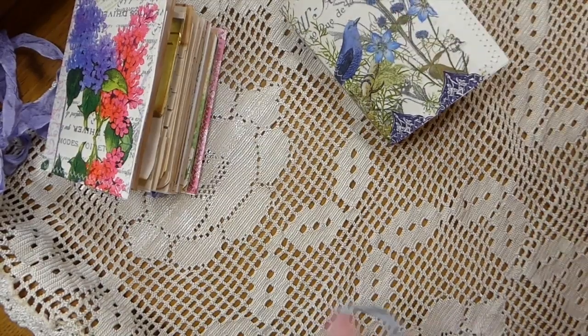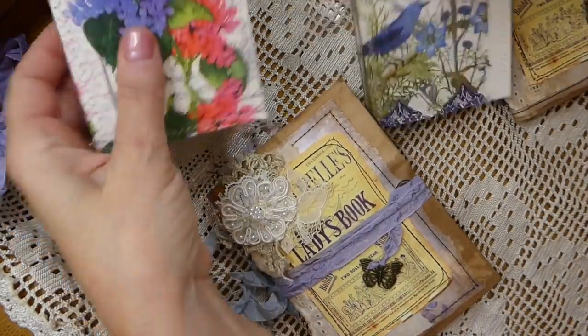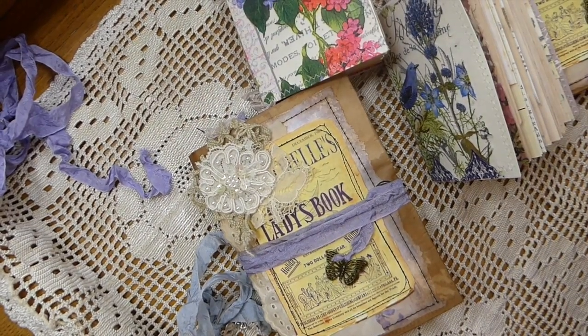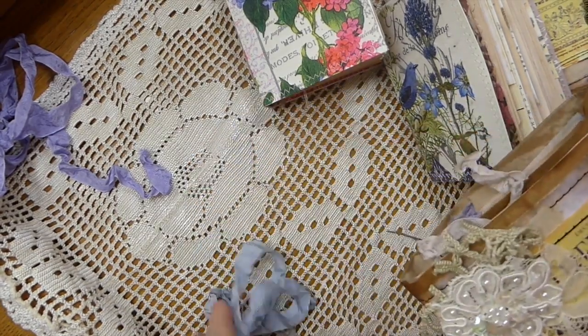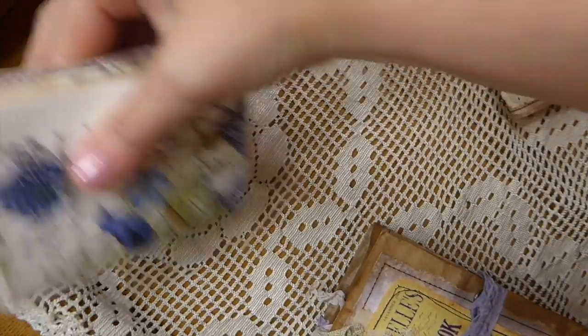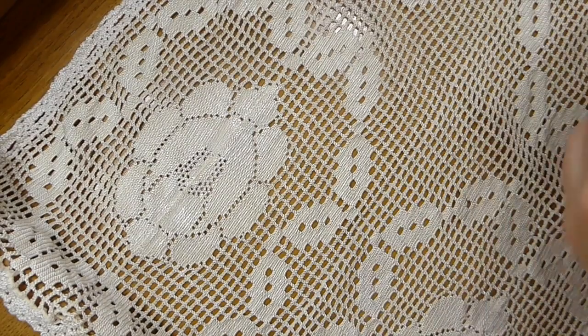So there you have it, guys — that is what I've been working on in between orders, and I'm loving it. I just thought I'd take a few minutes to share a couple of things I'm going to be adding to the shop.